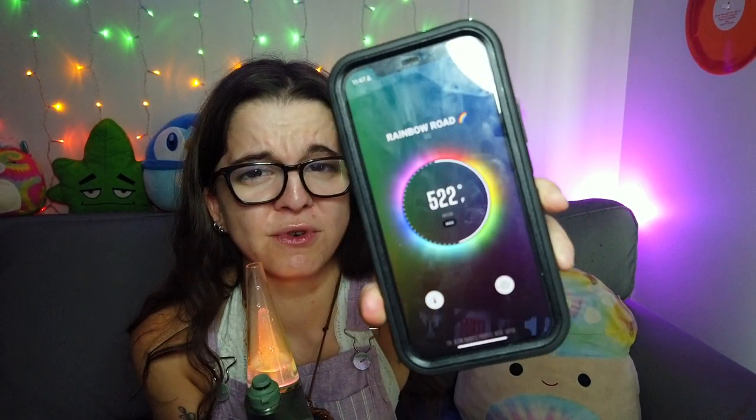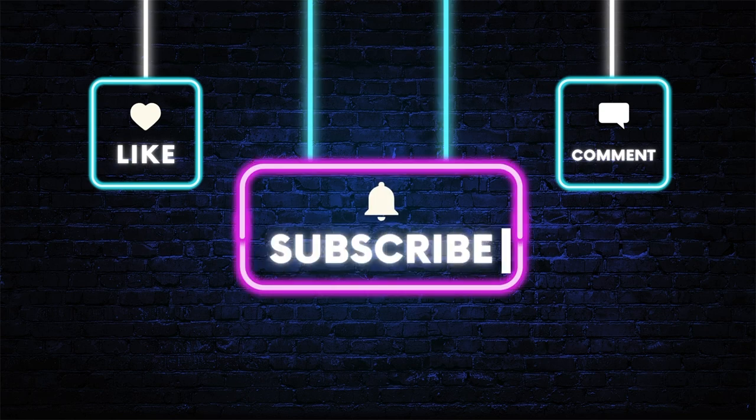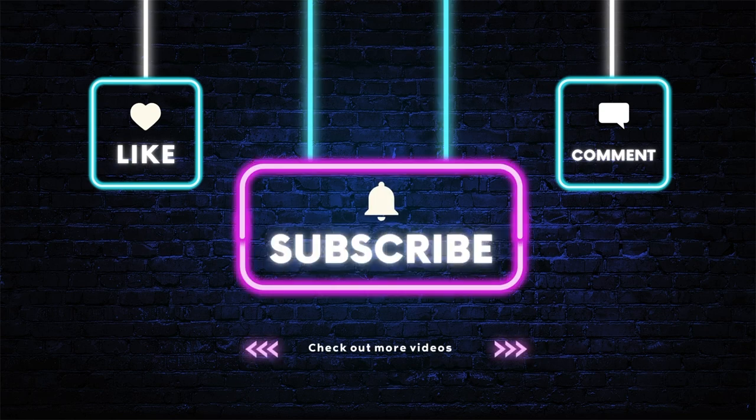Also, I forgot to mention — you can add more time and add more degrees in the app, which is what I'm doing. And if you didn't hear it yet today, I appreciate you. Bye!